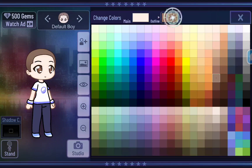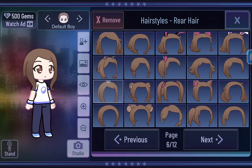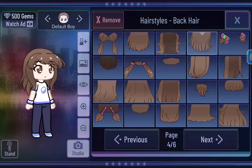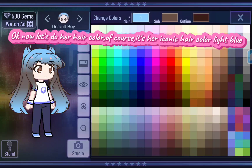Yawn, yawn. Finally, her god dang hair. Now let's do her hair color — of course, it's her iconic hair color, light blue.